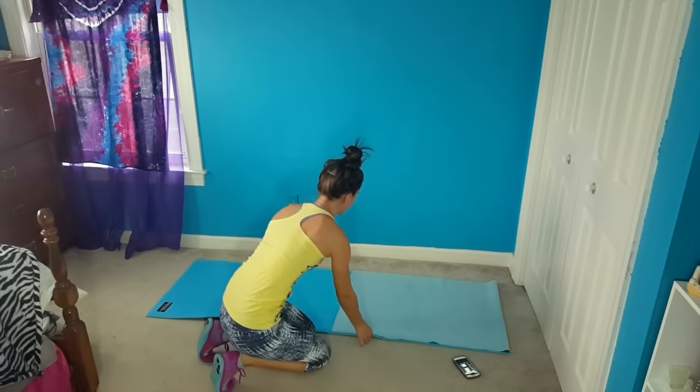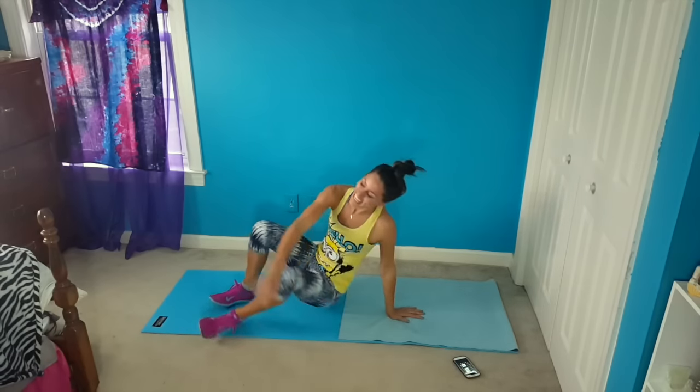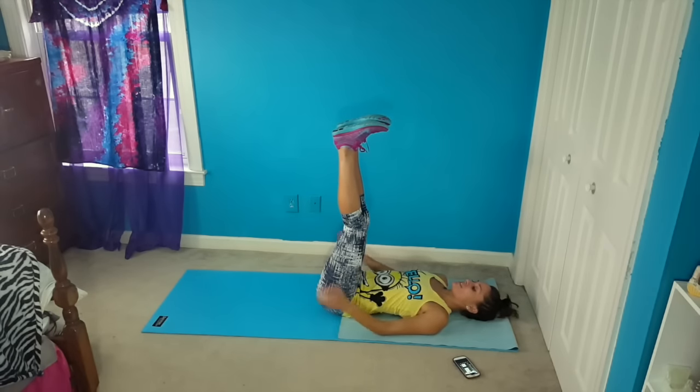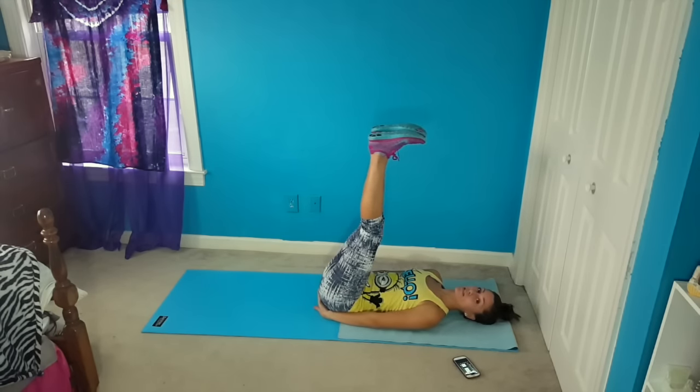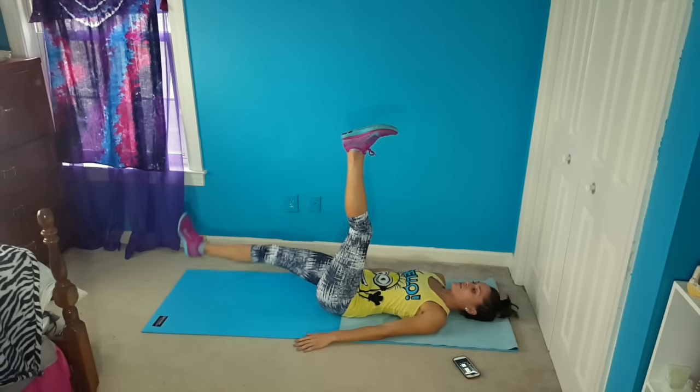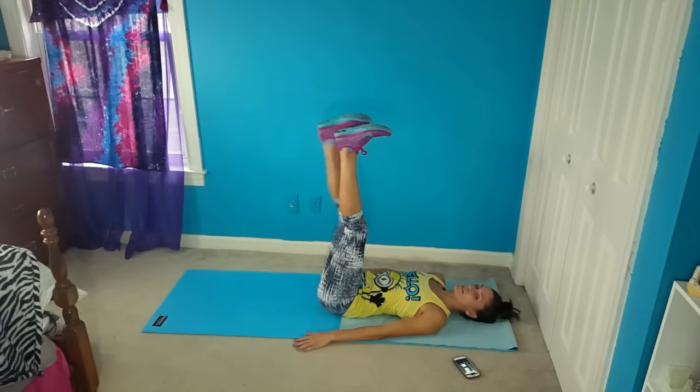And then the last thing that we're going to do is single leg raises. Whatever you want to do with your arms — you can put them under your butt a little bit if you need help keeping your back from arching. We're just going to lower one leg, bring it back up, lower the other one, and bring it back up.